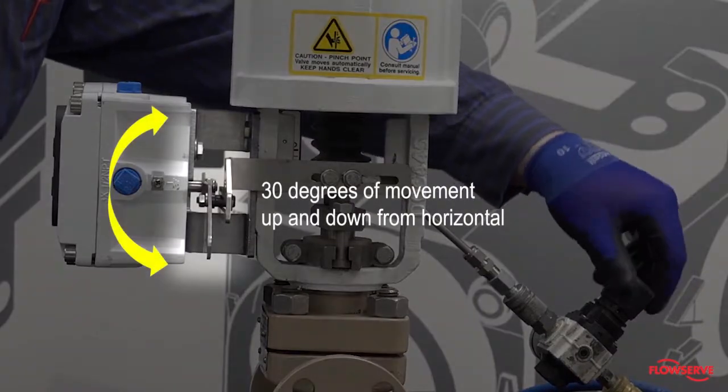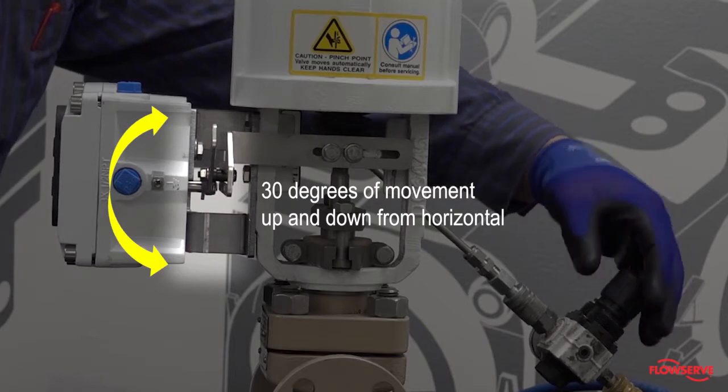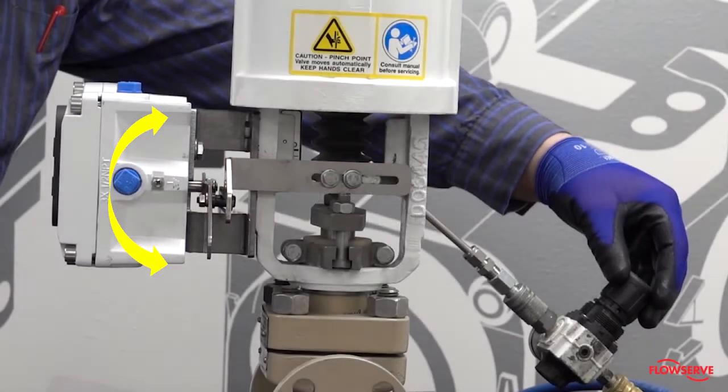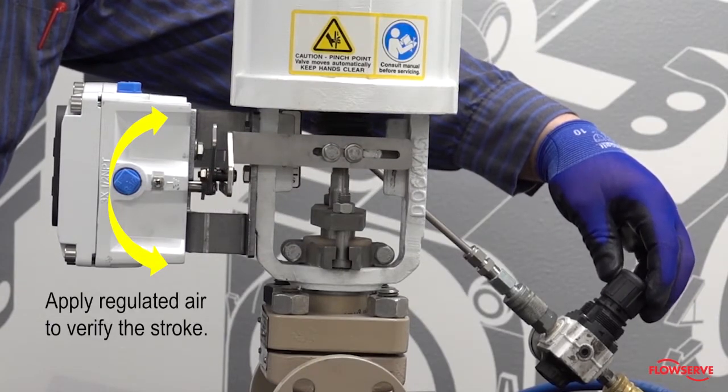If mounted correctly, the follower arm should move approximately 30 degrees up and down from horizontal over the full stroke of the valve. Apply regulated air to the actuator to verify the stroke.